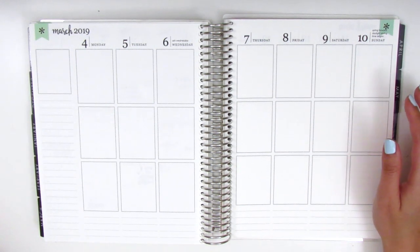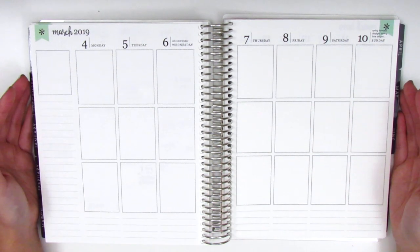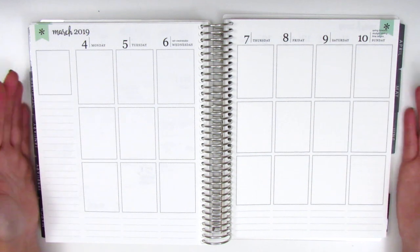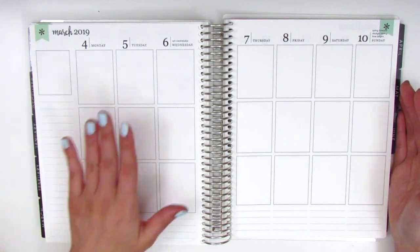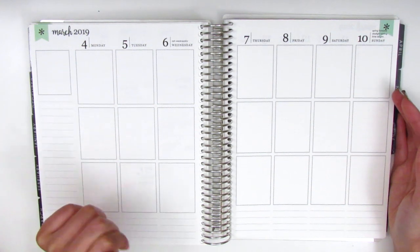This is actually going to be a rewind spread, meaning that this week is obviously long over, but I'm memory planning or more like journaling the things that have happened during this week. I keep track of everything that I do on the Notes app of my phone so that I just reference it when I plan.